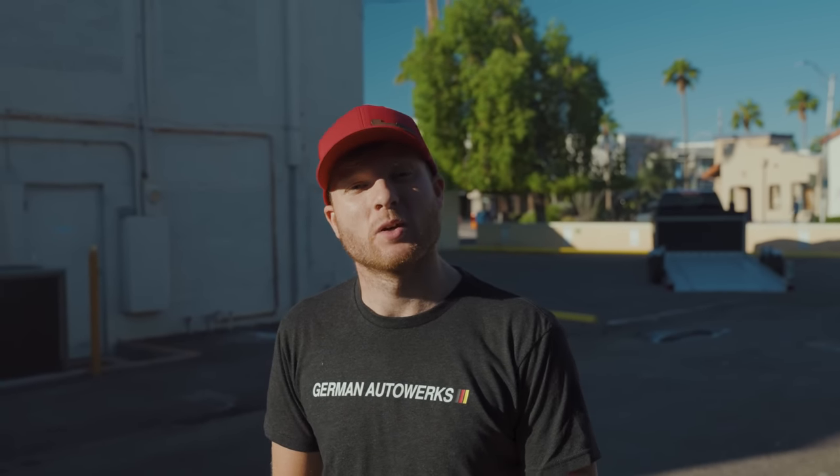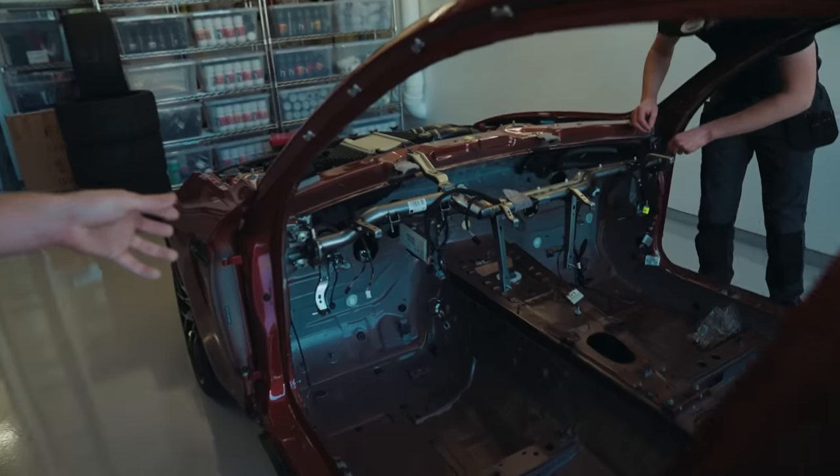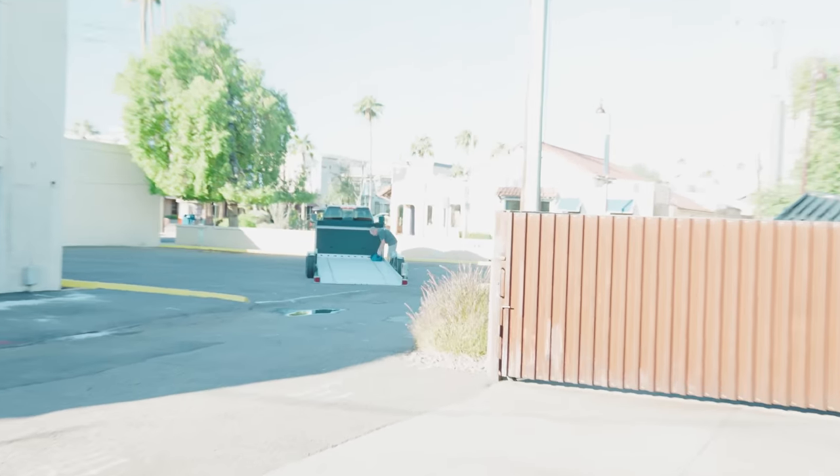Hello and welcome back to German Autoworks. Today we're starting episode three and it is day five of the build. Today we're taking the car down to another workshop to install the roll cage. We're just putting the dash bar back in and the steering column, which will allow us to move the car around a bit easier to get it on that drop-down trailer.